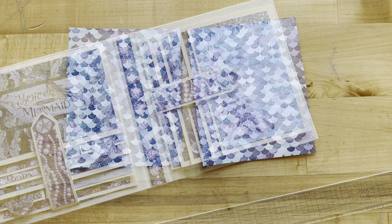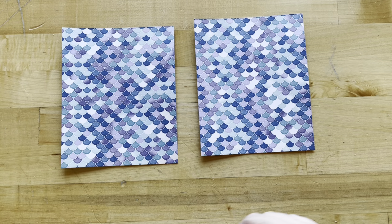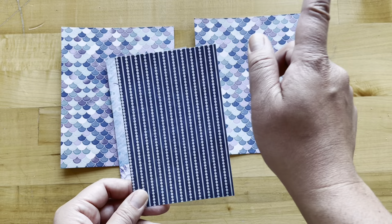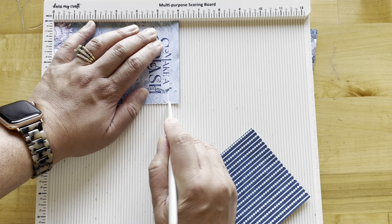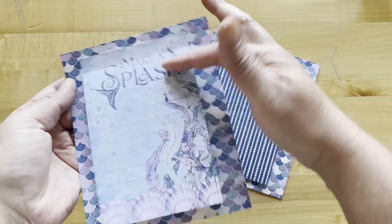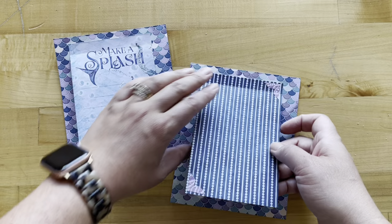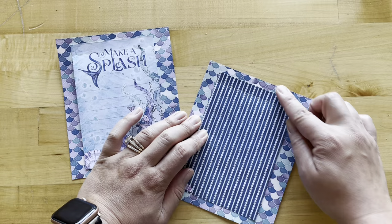Now we're going to make some little inserts for our pockets. Cut Born to Be a Mermaid to five and a half by six and three-quarters. From the World is Your Oyster, cut a four-by-six piece, and from Seize the Day a striped piece that's also four by six, decorating with two little purple corners. Score both at a half inch from the top — on the six-inch side, scoring at five and a half inches with bottom at zero. Add adhesive to that half-inch score line and adhere in the center. Add corners to the top right and bottom left, then make sure you get a nice fold and crease and burnish down again after folding.